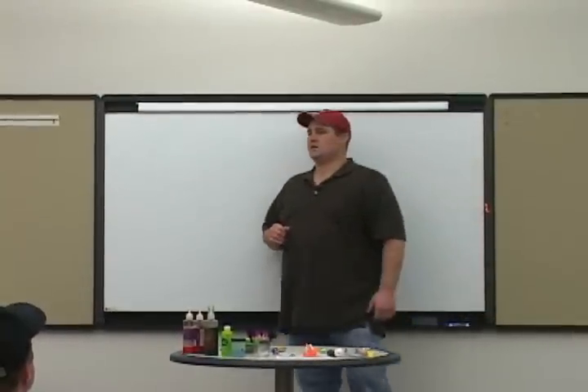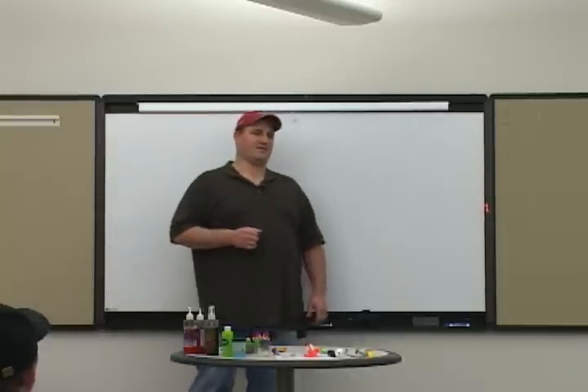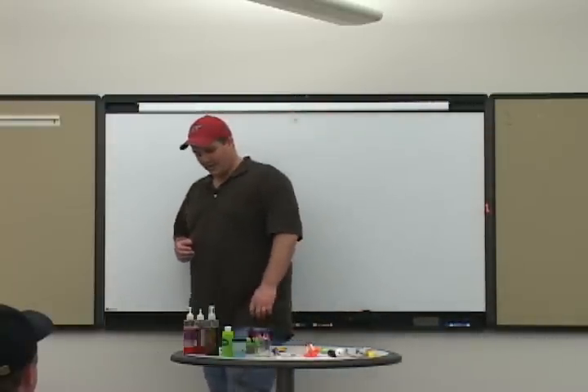Show of hands - who bought this whole school just for steelhead night? Well, that's not as many as I thought. Who bought it for trout night? We're about even, okay.